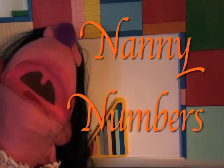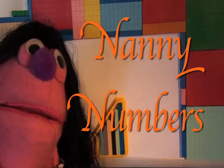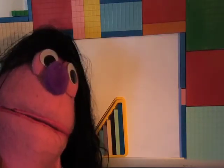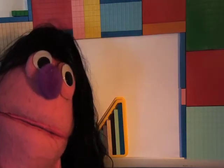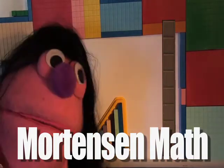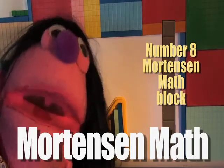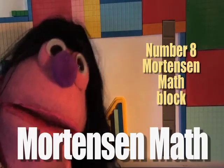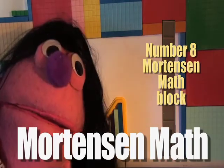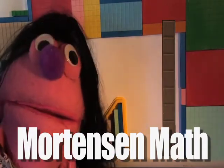Hello! Today we are going to draw the number eight and the Mortensen math block eight. So if we can find Rover Stover helping hands, Mr. White Gloves guy, we will start drawing number eight!